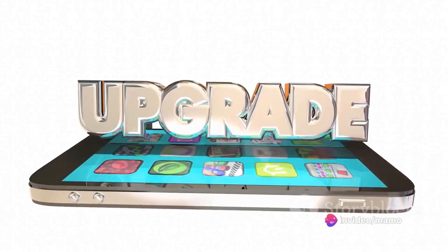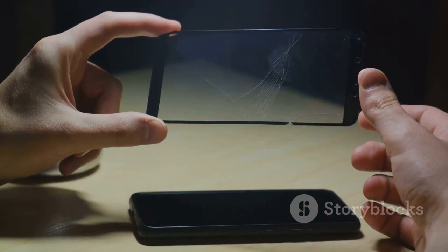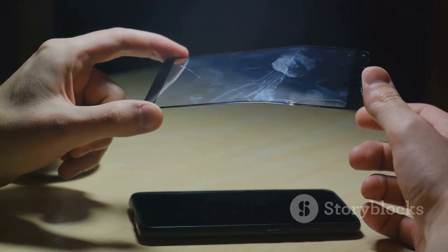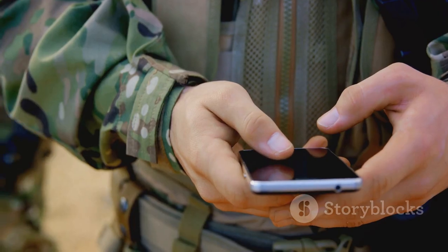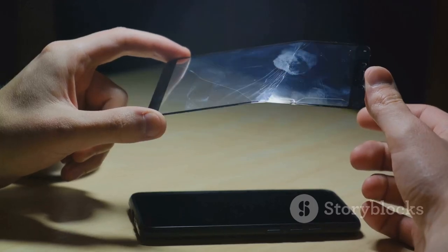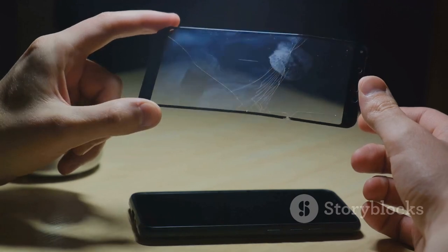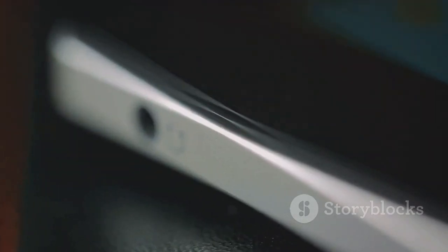But what about durability, you ask? This ESR case isn't just a pretty face. It's built to last with military-grade protection that shields your Samsung Galaxy S24 Ultra from life's little mishaps. So when you think protection, think ESR case for Samsung Galaxy S24 Ultra — a case that's truly in a class of its own.